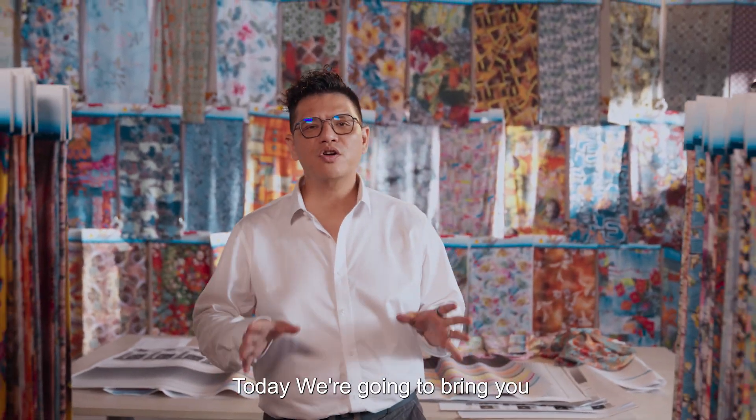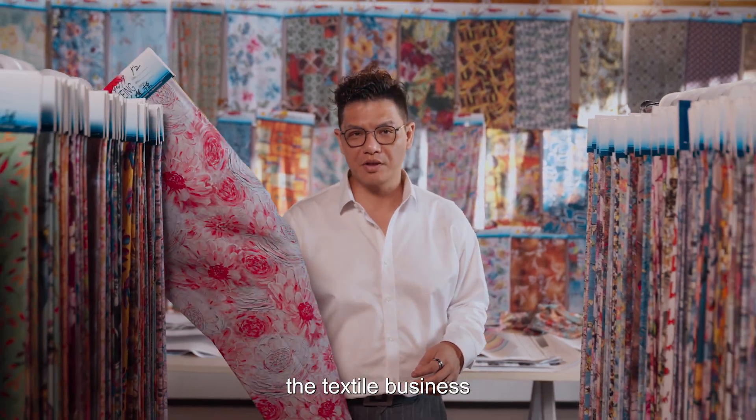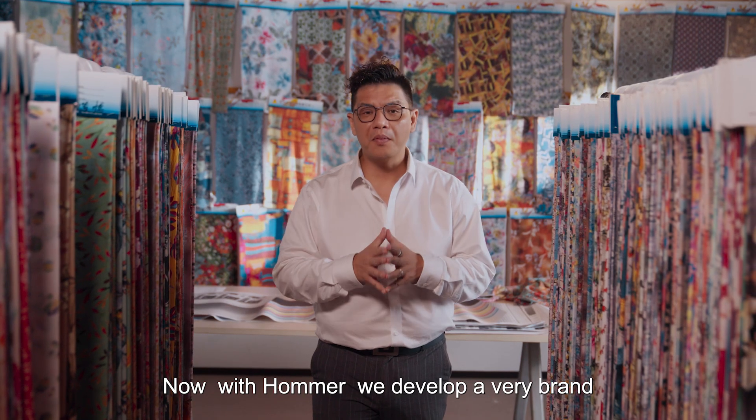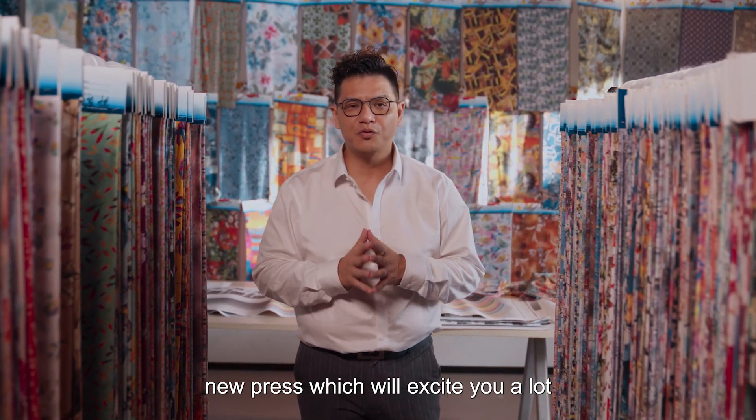Hello everyone, welcome to Hangori channel again. Today we're going to bring you to another very exciting business — the textile business. With HOMA we have developed a brand new press which will excite you very much.